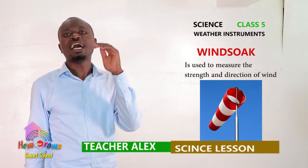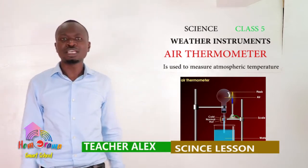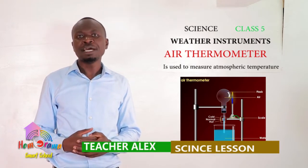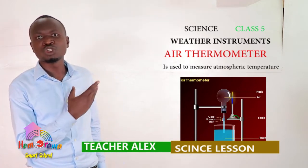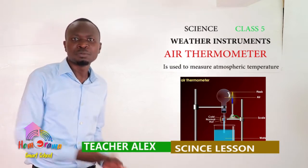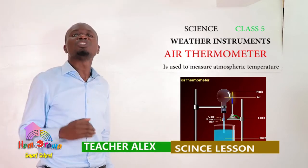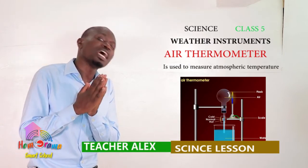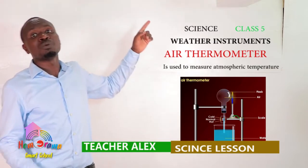Now allow me to move to the next weather instrument, and that is an air thermometer. And this is where our problem starts — if you are not careful, you will end up missing questions here. So sit upright. This is an air thermometer. It is used to measure the atmospheric temperature.